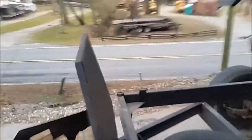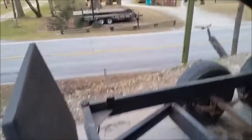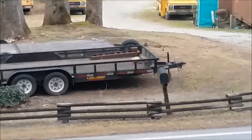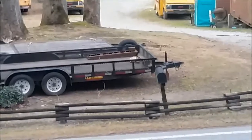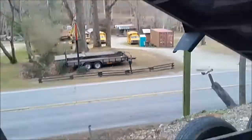I've done this several times — in fact on that trailer across the street for Larry, I did basically the same thing. The spare tire on that trailer is on the other side, compressed up against the frame.